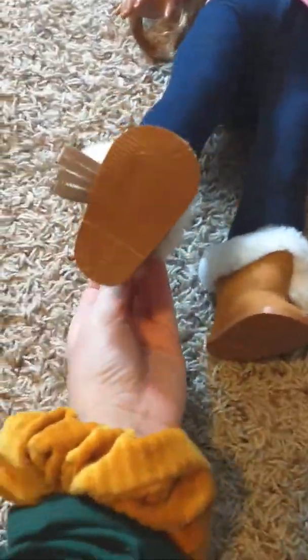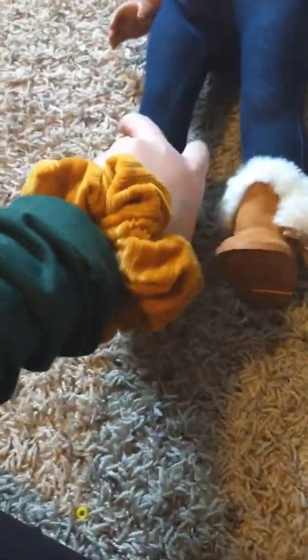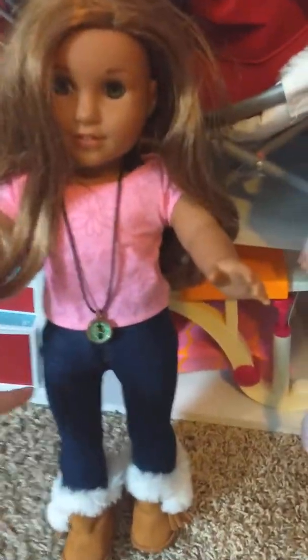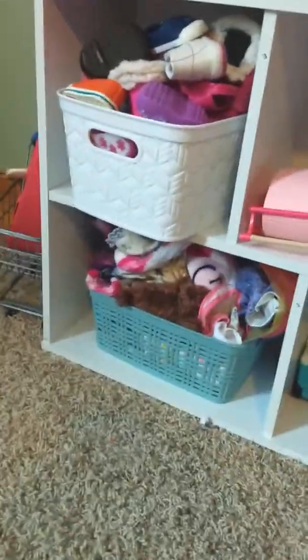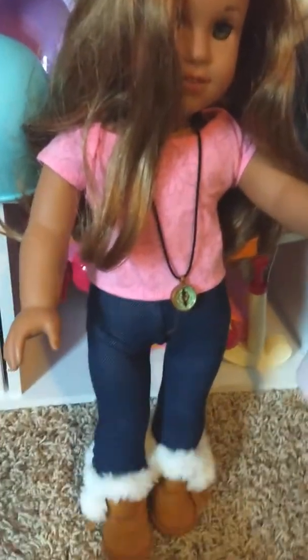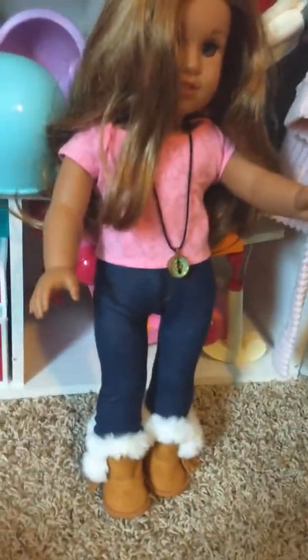After you finish watching this video, make sure you look at my other videos. So here is my doll with the finished look. I think she looks okay. It's pretty cute. I'm just going to show you a sneak peek of my storage, but I also have a storage video for all my American Girl stuff. Thank you for watching, and have a nice day. Make sure you like, comment, and subscribe. Bye-bye.